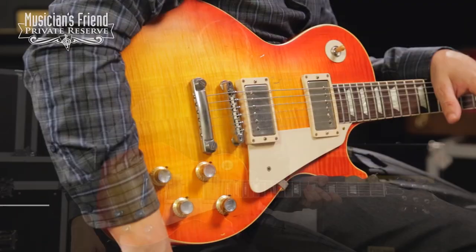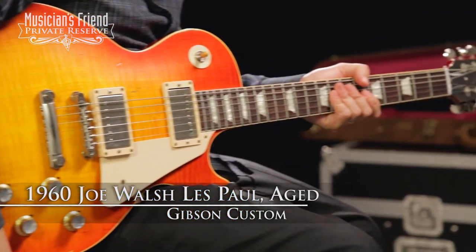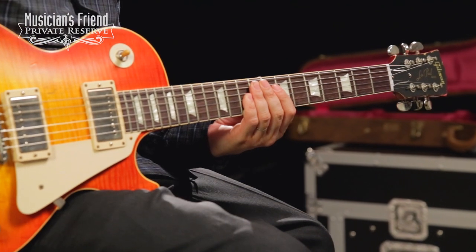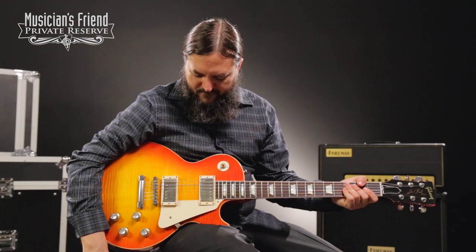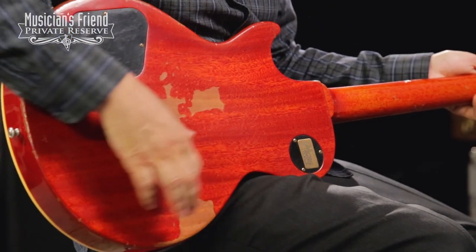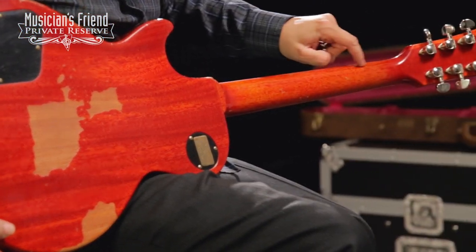Hey everybody, this is Brian from Musician's Friend Private Reserve, and I have the Gibson Custom Joe Walsh 1960 Les Paul. It's a slim 60s neck — super, super comfortable to play. This guitar has been aged just like Joe's Les Paul, and you can see on the back the finish missing here on the aging, with some little bits of wear.